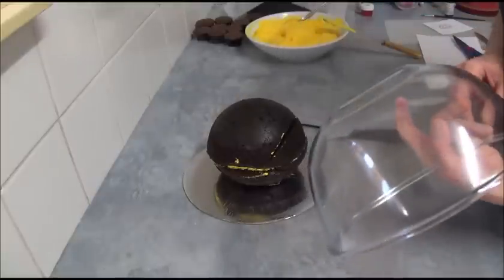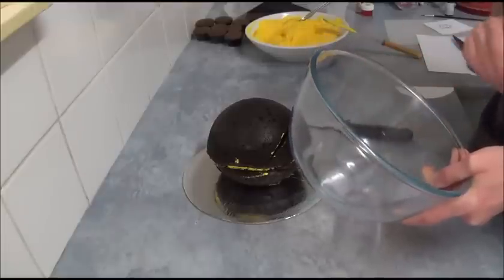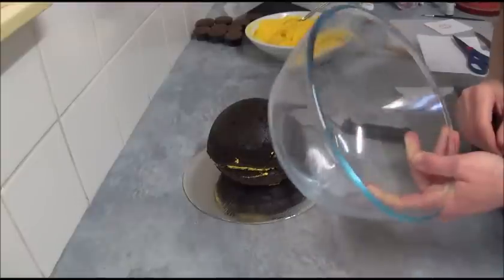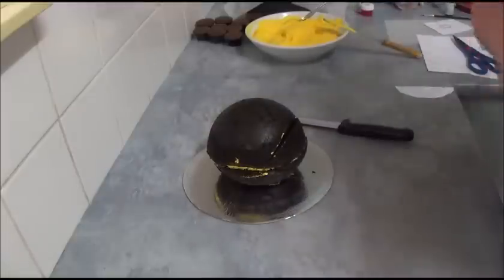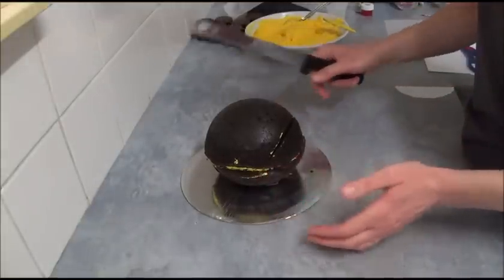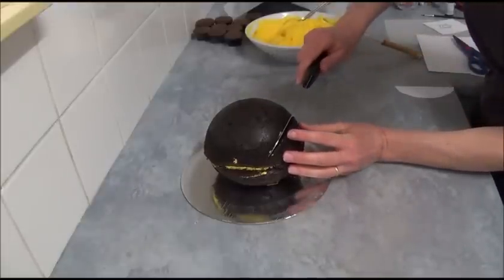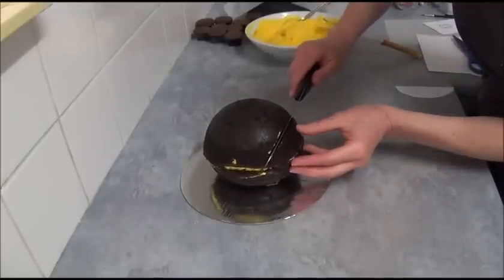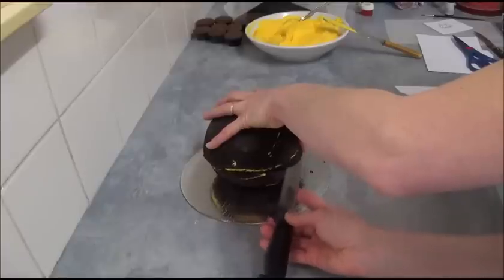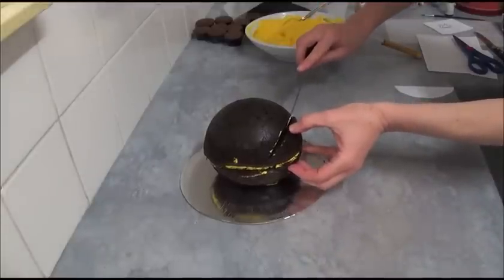So if you're not able to find a ball-shaped tin, use a greased heatproof bowl instead. Then use a serrated knife to cut out the top and cut out the bottom part — as if the mouth would open — and nicely remove it. Then simply cut out just a little bit of the corners to make it look like the mouth is actually open.